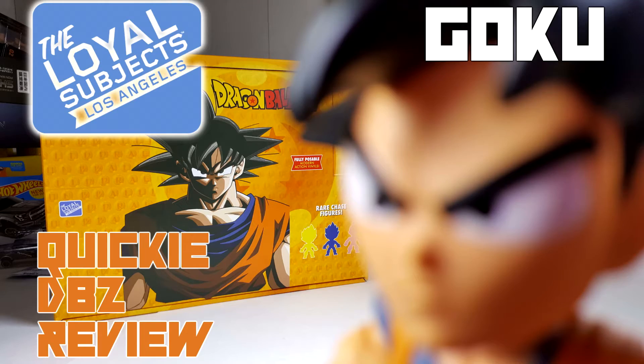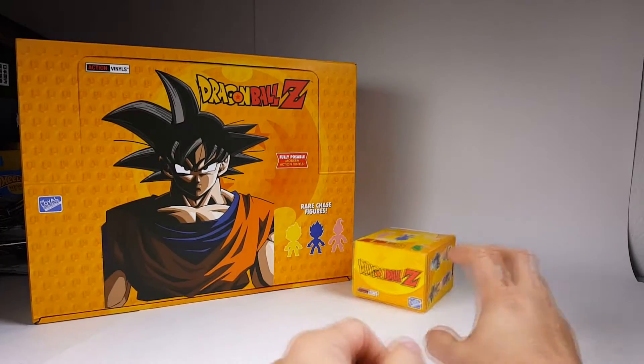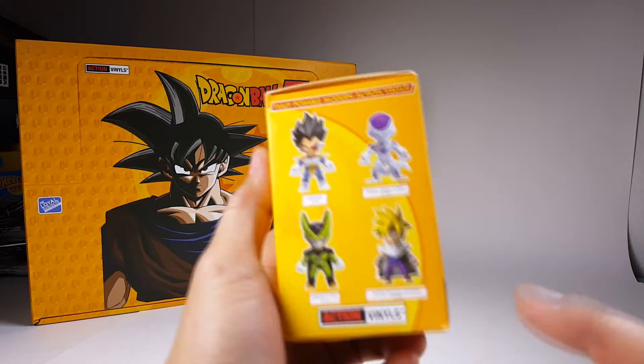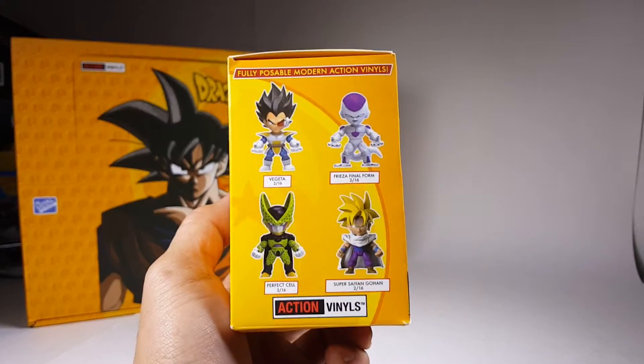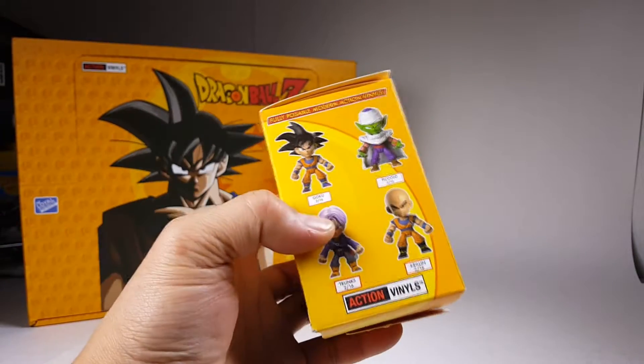What is up YouTubers, it's Mushroom Toybox and here we have another quickie DBZ review. This time it is these little mini action figures, fully poseable, called Action Vinyl from the Loyal Subject of the Dragon Ball Z series.